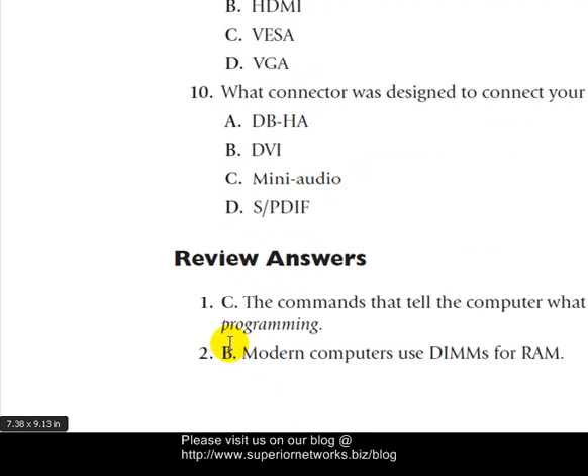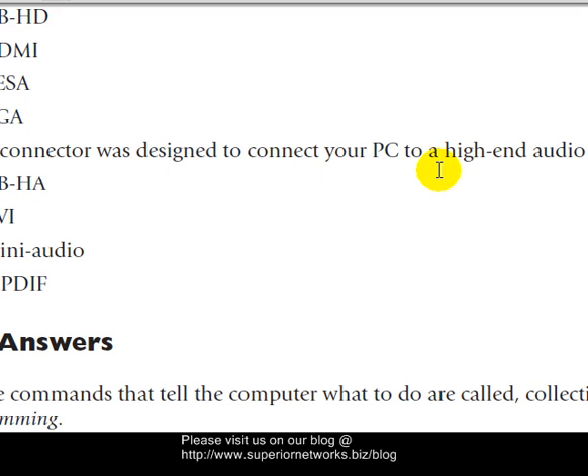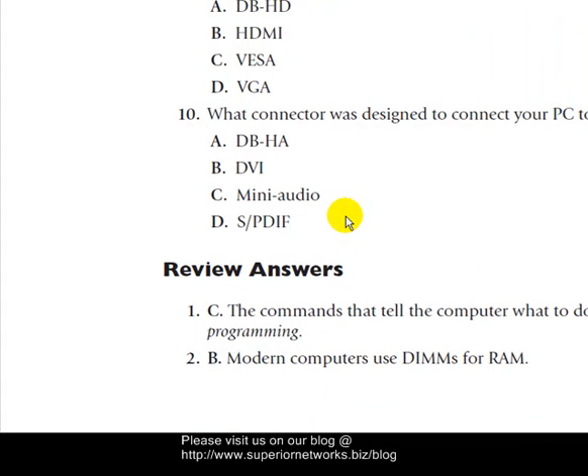Question ten: What connector was designed to connect your PC to a high-end audio system? We did talk about the companies that collaborated on this — Sony and Philips. So it's got to be S/PDIF. That is your answer for number 10 — D.